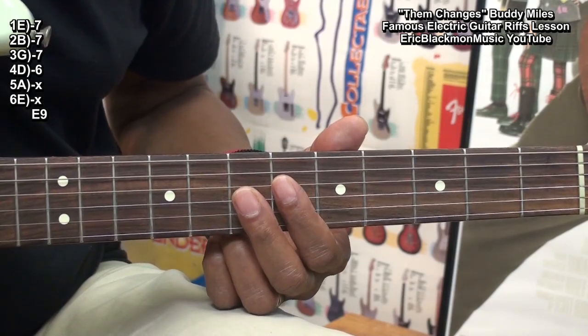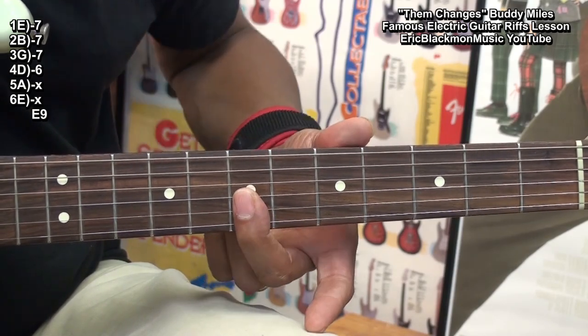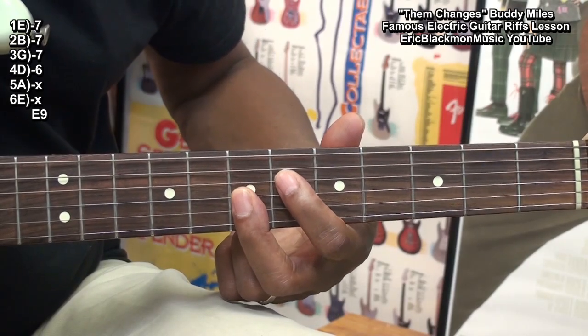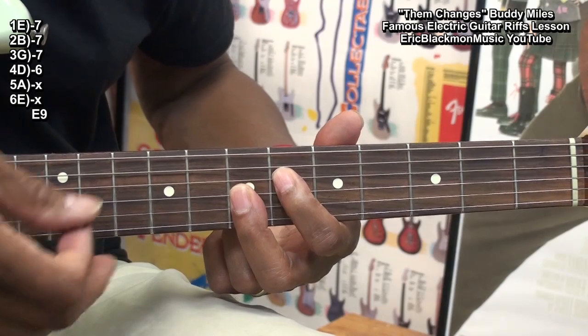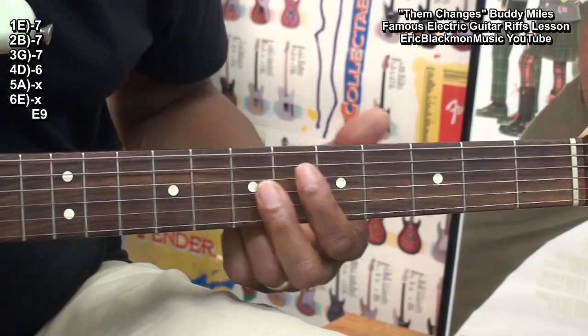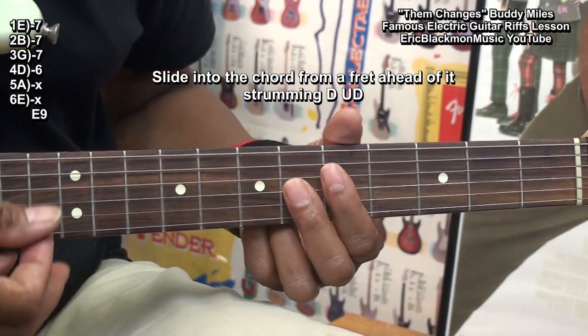We're going to play our E9th by barring fret 7 from the G-string down and then bringing in a finger to the D-string at fret 6. This way we can slide this chord, and we're going to play it like this.